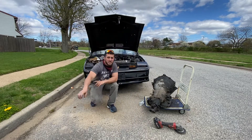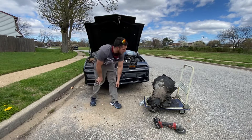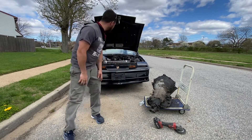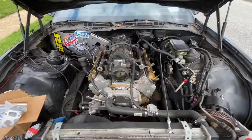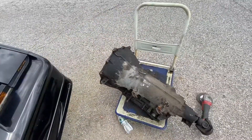What's going on everybody, this is Wreck-It-Rich with another adventure. We're putting a 4L80E transmission into a 1989 Trans Am. The Trans Am has an LS swap in it. It's a little messy right now, but I'm waiting to get this transmission to throw in.